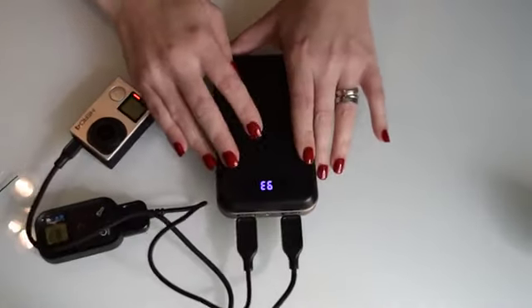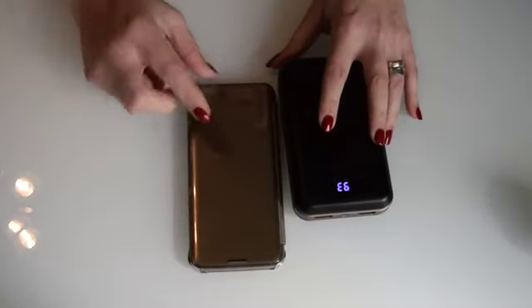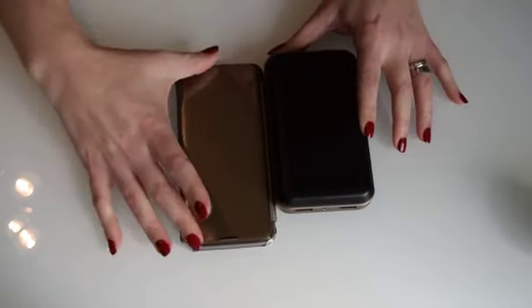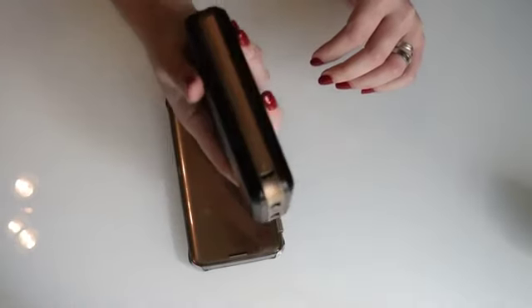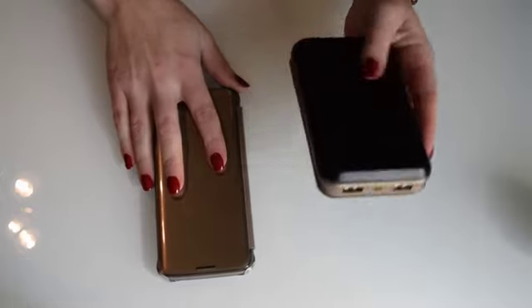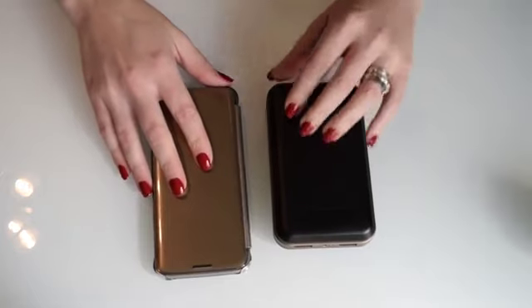I would highly recommend this device. You should know that it's not pocketable — obviously because it's got such a big battery. As you can see, comparing it to an S7 Edge, it's a bit shorter length-wise but a lot wider. It's also heavy — approximately 458 to 460 grams. It's not a power bank you're going to take in your pocket, but you can take it in a backpack, take it for your travels. It's one of the biggest portable battery power banks you can actually get.